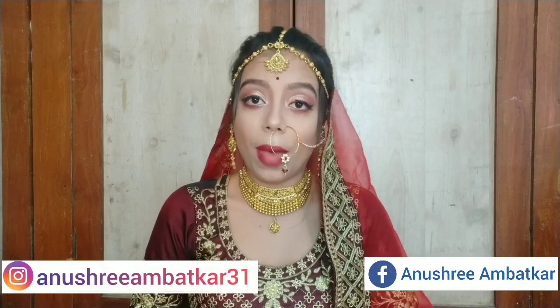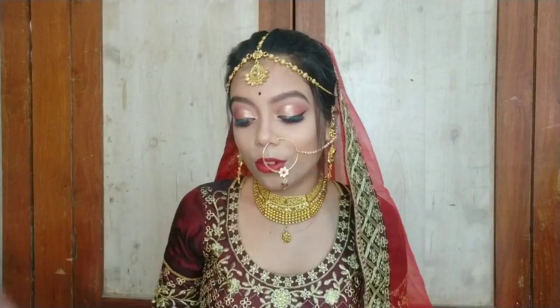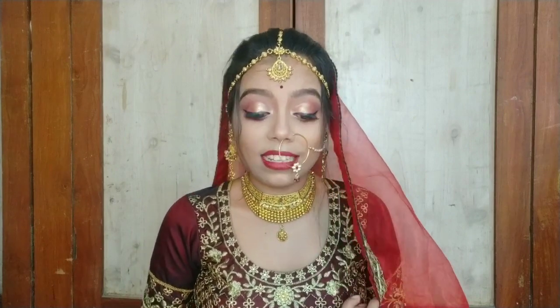Hi guys, welcome and welcome back to my channel D-Stylish. My name is Anusha and I am back with another new video. For all the brides who are going to be married and are thinking it is not safe to get a makeover from outside, you can do this full look at your home — a full self-bride makeover look. If you have some products, you can create this look yourself. It's too easy and it's looking so amazing. If you think this video is helpful, keep watching till the end.